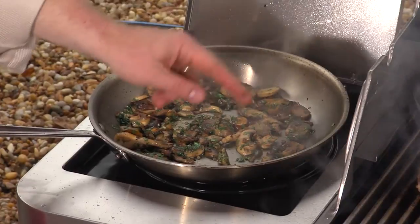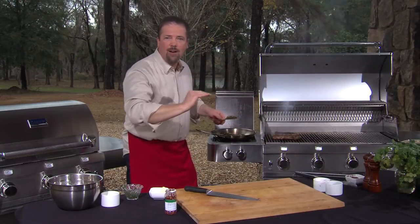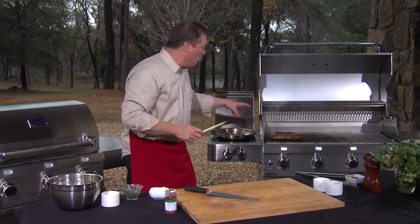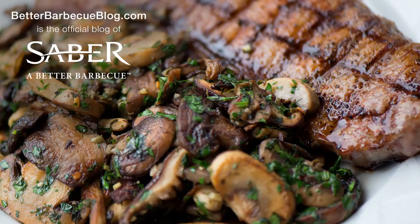This is going to go perfectly with our steaks that have that chili on the outside. It's going to make a really wonderful and satisfying dinner. For this recipe and for other recipes just like it, check out BetterBBQBlog.com.